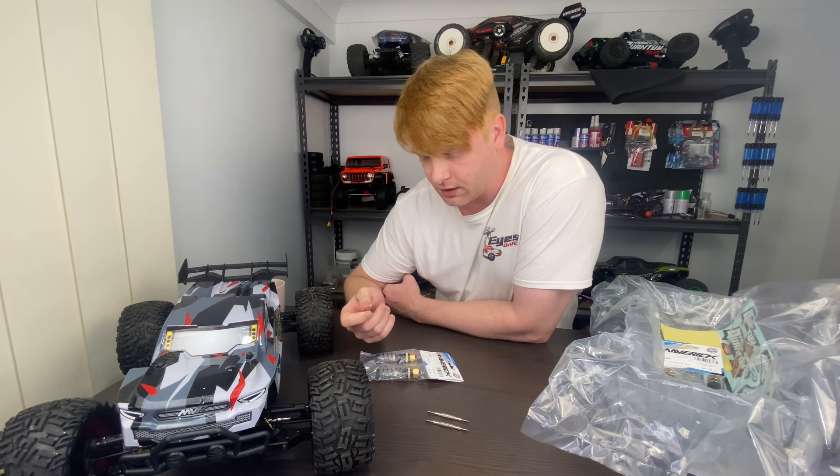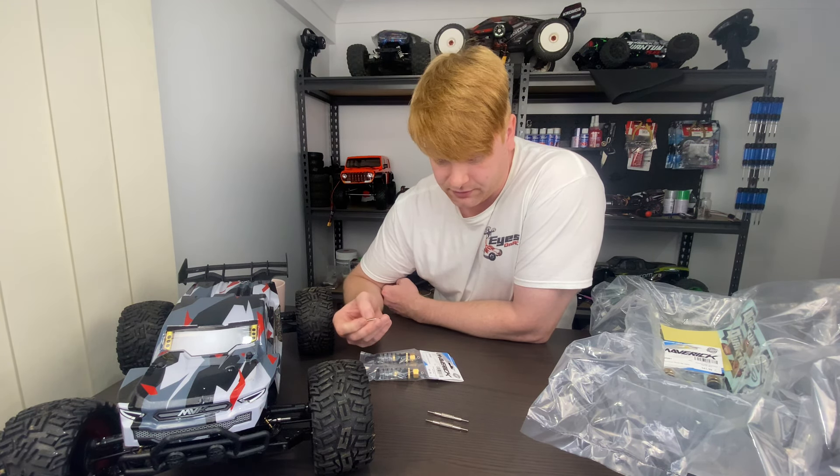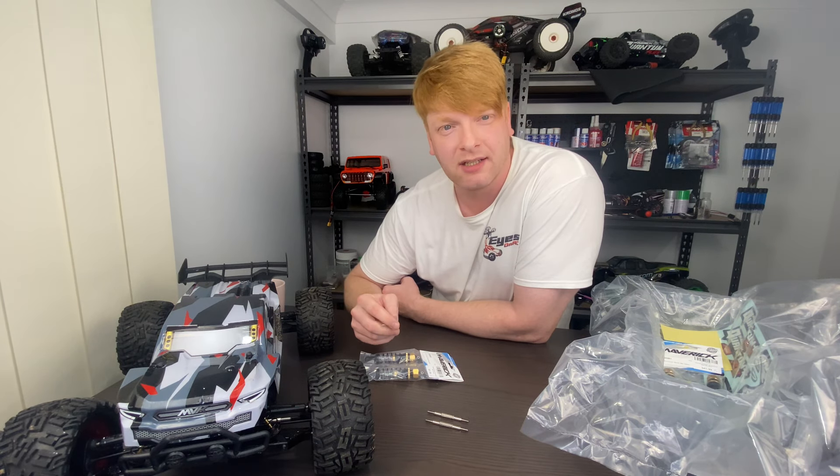If you just want to replace the shock shafts, they're about 12 or 13 Australian dollars for a set, which would keep you going.